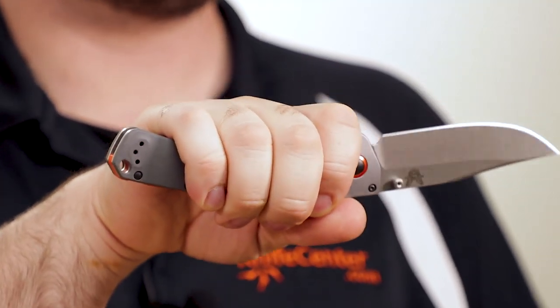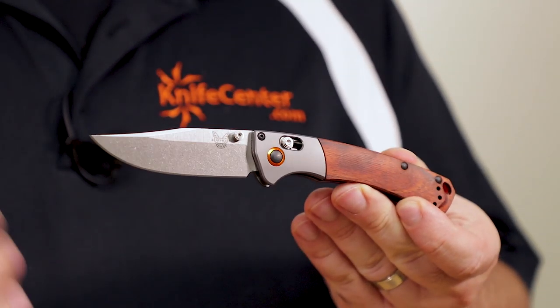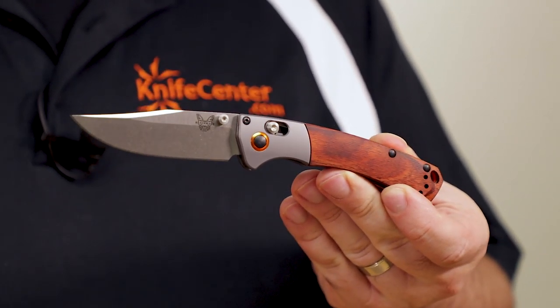This full-size knife has a very roomy handle. Even with slightly larger hands, you can see there's a full extra finger length left over. That's going to make it great if you have very large hands, or if you need to wear work gloves so you can still get a full grip. The Mini Crooked River is a bit smaller, although still plenty big enough — you can comfortably get all four fingers on the handle with no overhang.